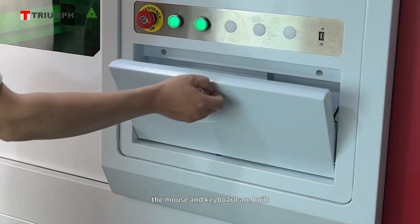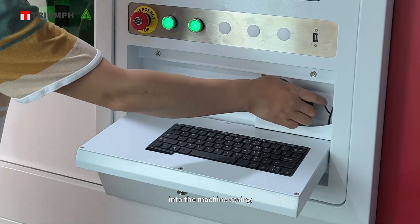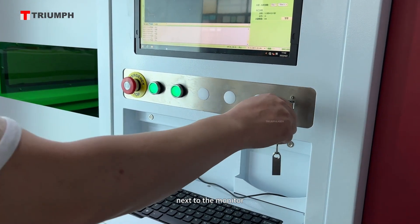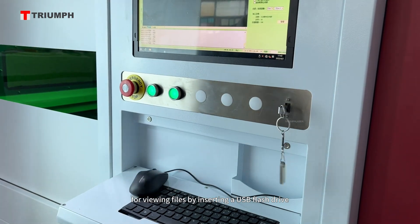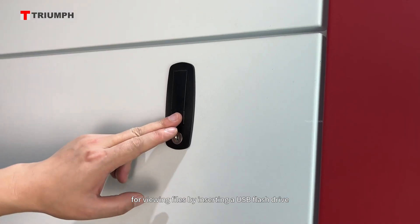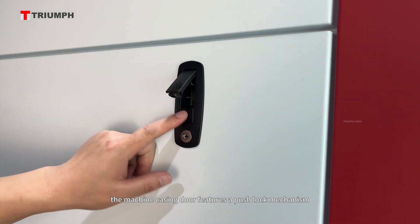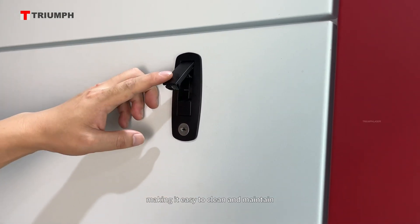The mouse and keyboard are built into the machine casing, saving additional space. There is a USB interface next to the monitor for viewing files by inserting a USB flash drive. The machine casing door features a push-lock mechanism, making it easy to clean and maintain.